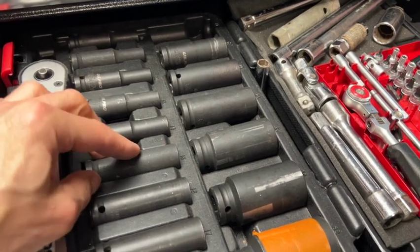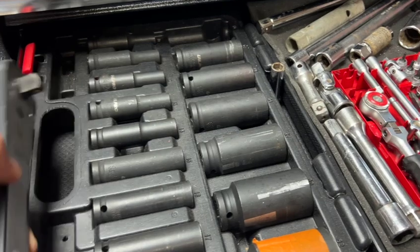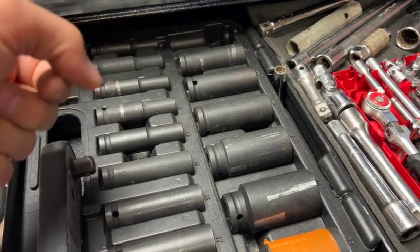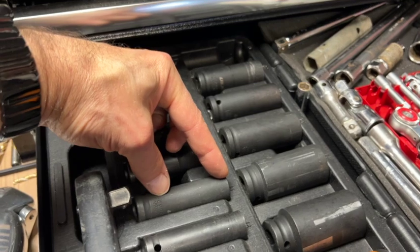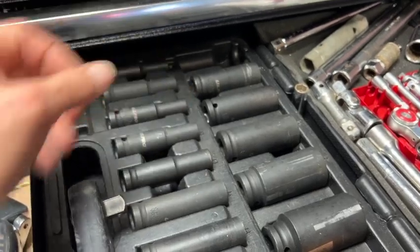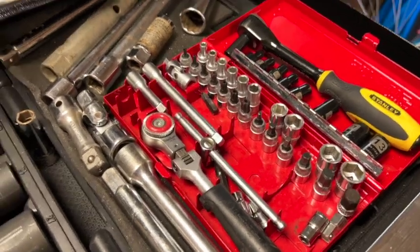I've got a deep-set socket set here — really handy for those longer bolts and for giving you extra reach. I do recommend a longer set; however, with such a long socket on there it can wobble off or you can't get a firm enough grip. So as well as a long deep socket set, also get a short socket set to give you a firmer lock onto the nuts. I've also got smaller sets — 10mm and 13mm are used an awful lot.